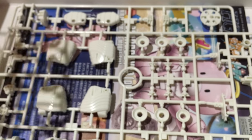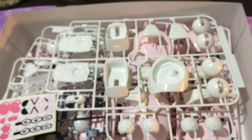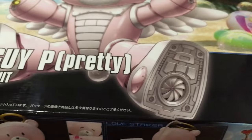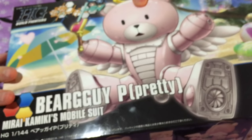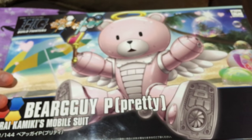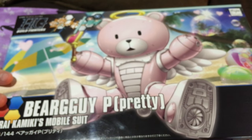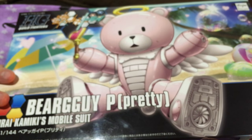We're going to put this together — and by that I mean Mina. We'll try to get up a review as soon as we can. And we're going to work on the RG00 Quanta Trans Am version, which is the Gunpla Expo exclusive — we got a request and we're going to honor that. But here's the Bear Guy Pretty. Kawaii! If you guys have any requests or questions, just let us know. Remember to like and subscribe, and またね.